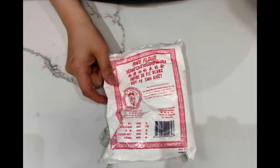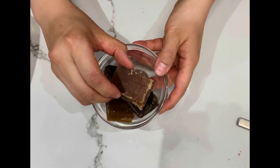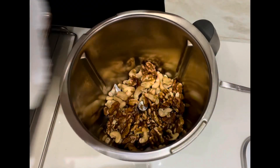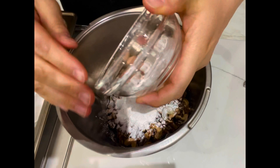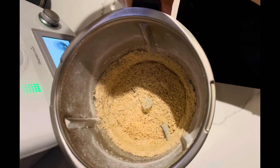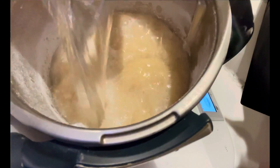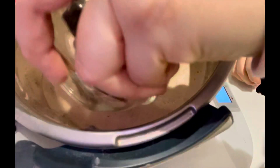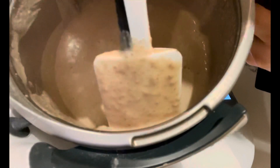Here is the rice flour and Chinese block sugar. Remove the nuts from the oven and pour them into a blender. Add rice flour, then water and block sugar. Blend well and pour the mixture into a pot.